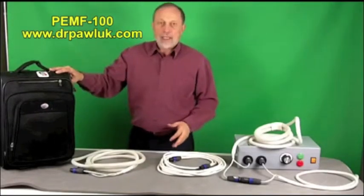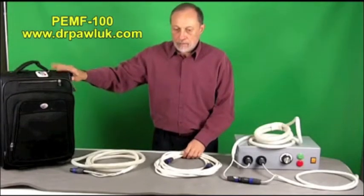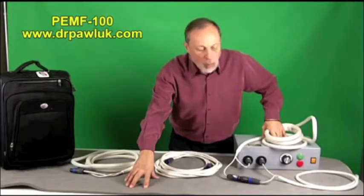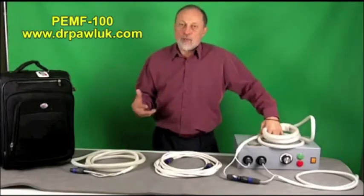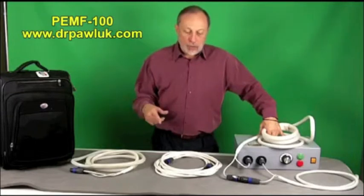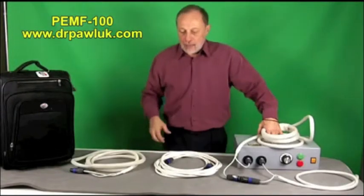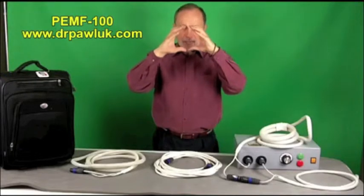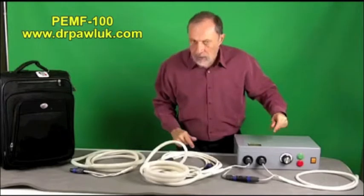The whole unit comes in a travel bag, so you can take it through airports or put it in baggage. This gray piece is a whole-body pad with three coils built into it — it produces the same level of stimulation, and you can actually feel the muscles in your back contracting when you're laying on it. It treats the whole body simultaneously. You could even wrap the coils around the body — from the chest down to the abdomen or lower back down the legs — creating a barrel configuration that significantly increases the field intensity in the middle.